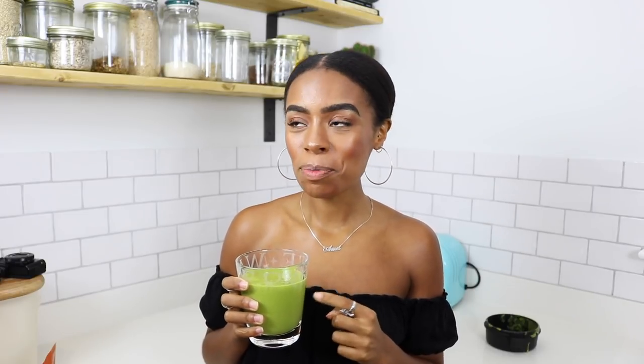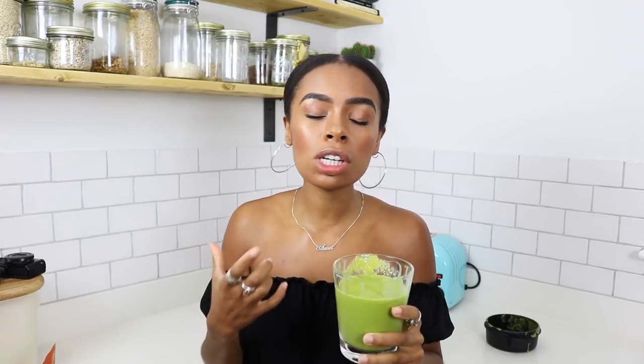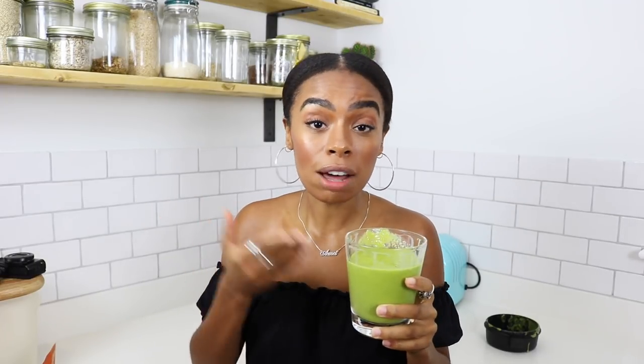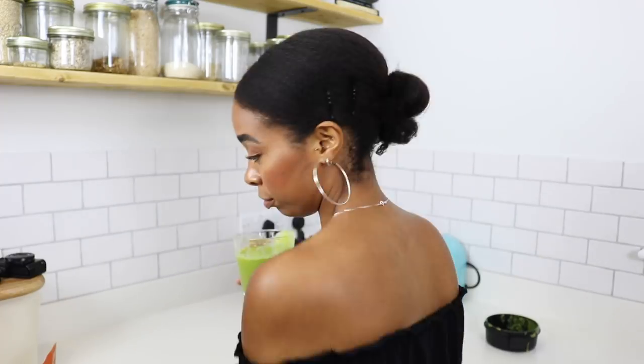This one right here is my favorite right now. You know what it tastes like? It tastes like those ice lollies — like a twister lolly. The mango, the lime, the ginger, the kale, the coconut water, the ice — it just comes together so beautifully. It's almost like a cocktail. You can add protein powder, but to me that would ruin it. I love kale, so if you don't, maybe swap it out for spinach — but this one is just making me happy.